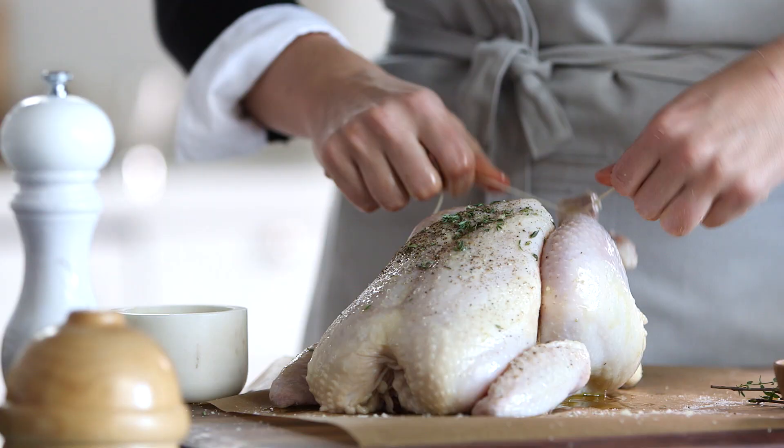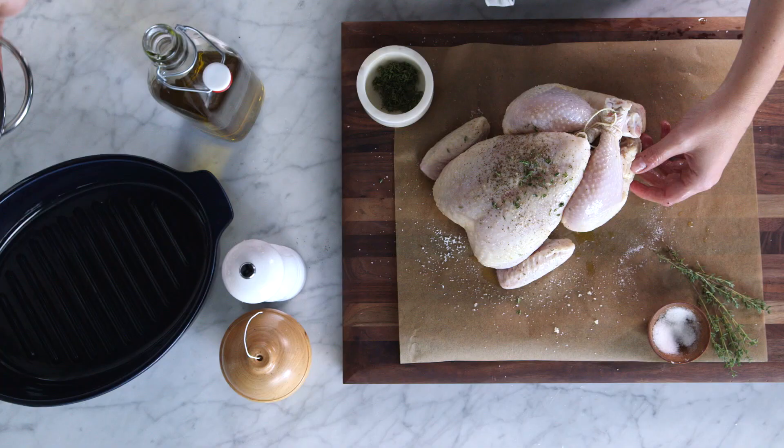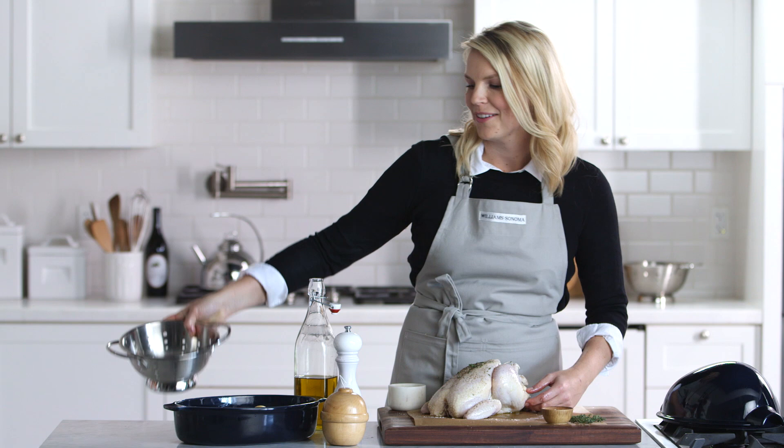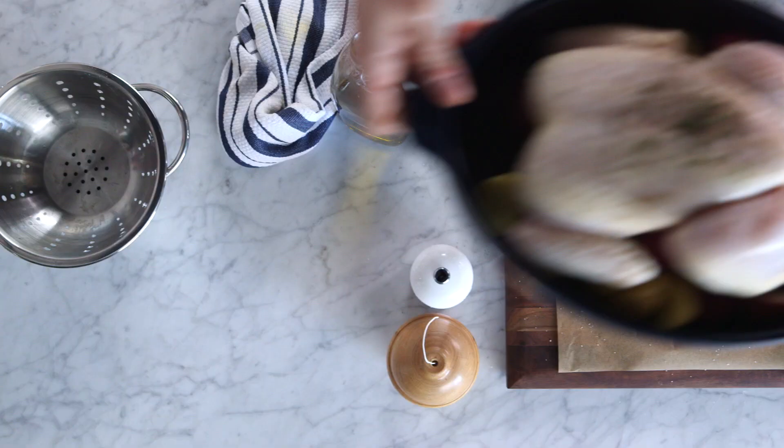Let's now truss the bird. Trussing the chicken helps it cook more evenly. I'm gonna put some potatoes in my Emile Henry roaster. Potatoes and roast chicken go really well and all the drippings from the chicken are gonna seep into the potatoes and they're gonna be delicious.